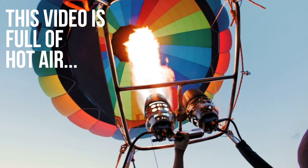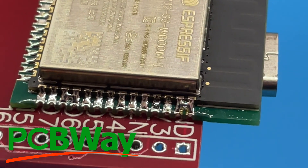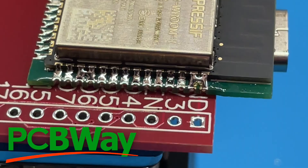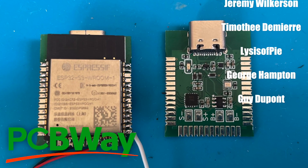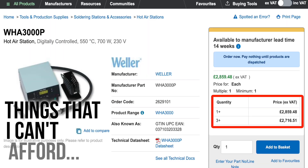I ordered a hot air rework station a while back and it's just arrived. I've been soldering up some of my mini ESP32-S3 boards from PCBWay, and I've been using my mini hot plate, but if you watched the previous video you'll know there are some issues with this as we've got components on the bottom of the board. So why not try it out with the hot air station?